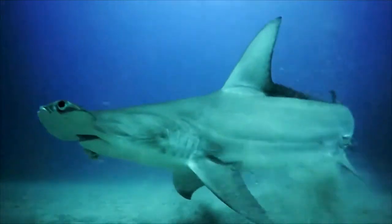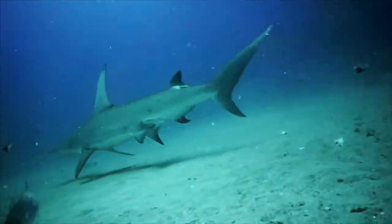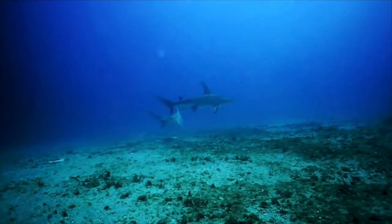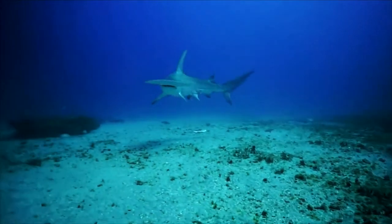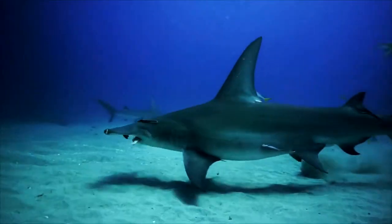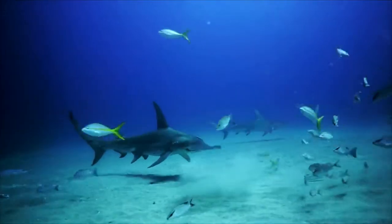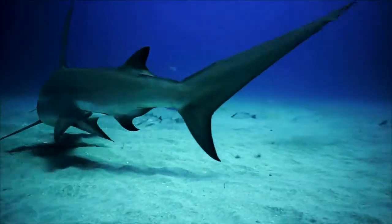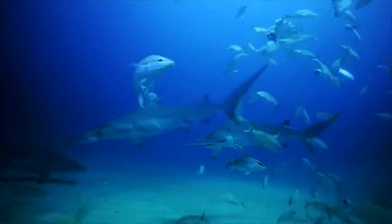The upper side of its body is gray-brown, the lower one whitish. The largest representative of the family is the great hammerhead, Sphyrna mokarran, reaching six to seven meters in length and capable of swallowing a person whole. It prefers coastal waters no deeper than 20 meters and poses considerable danger to divers. It is quite rare and is listed in the Red Data Book of endangered species.